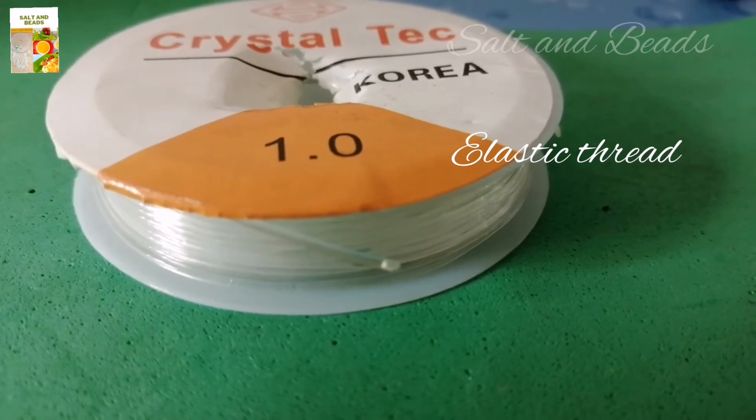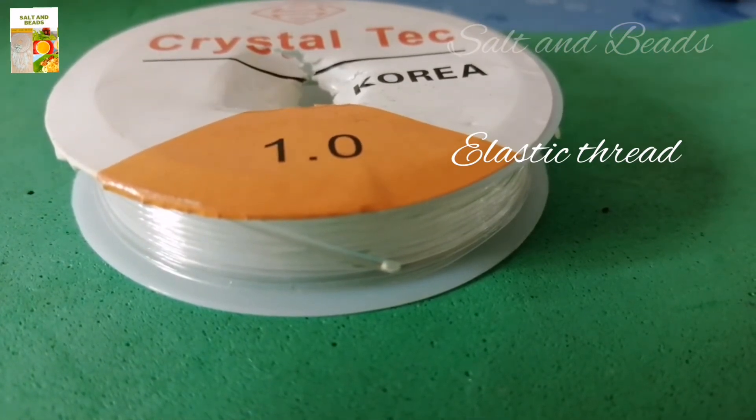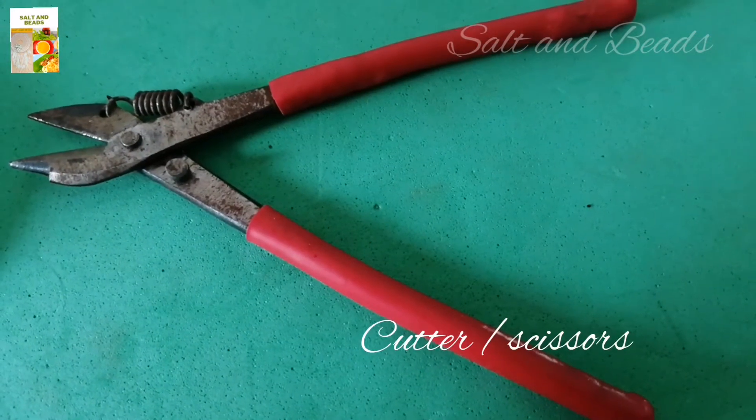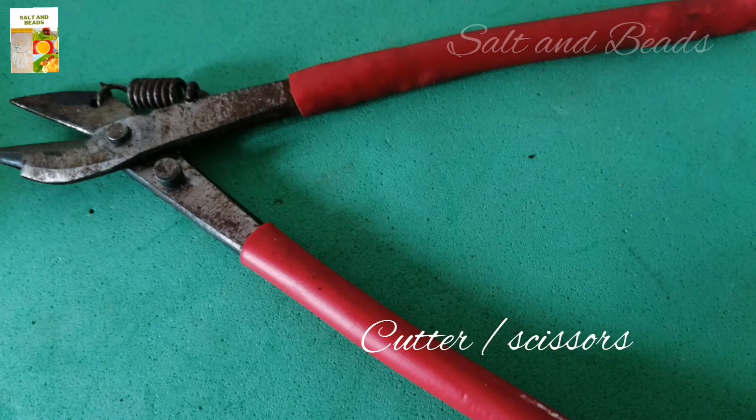We will use an elastic thread — we'll use a specific thickness. We will also use scissors.